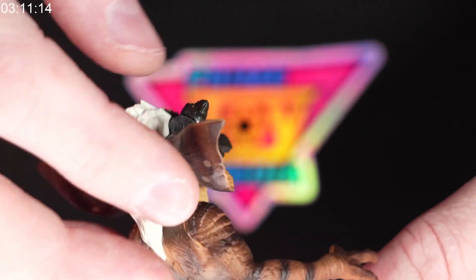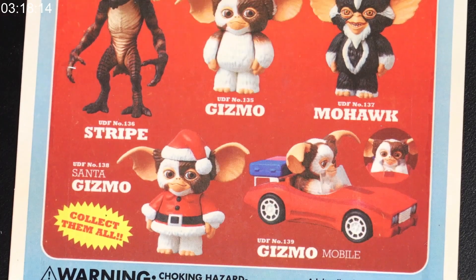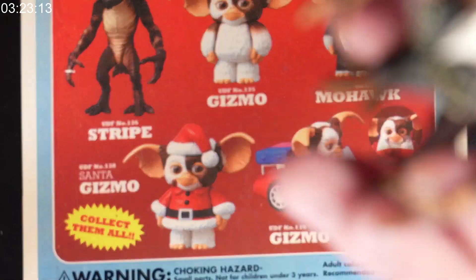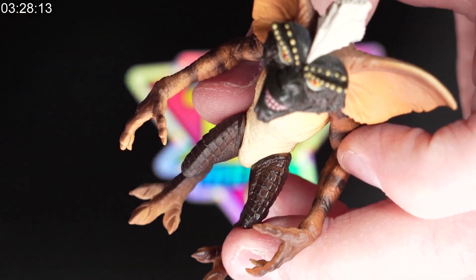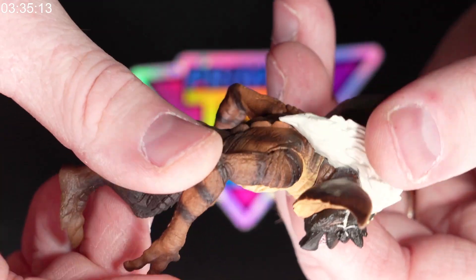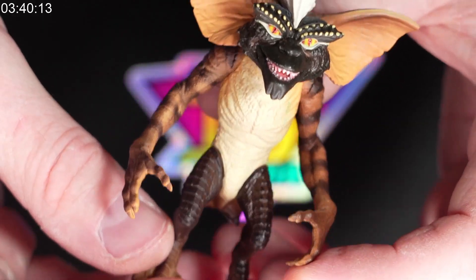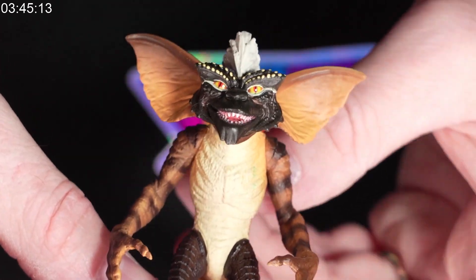If you have a source for any of the other ones on the package, I'd love to get a hold of them. I'd definitely want the Gizmo in the car, the regular Gizmo, and the Mohawk for sure. The packaging doesn't really state whether or not they are articulated or if they're just ultra detail figures, but either way they still look really cool.